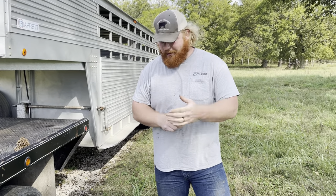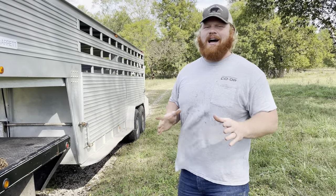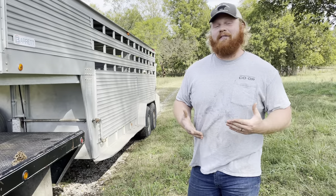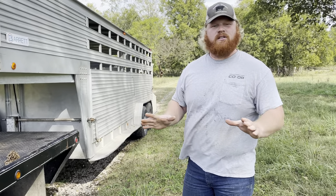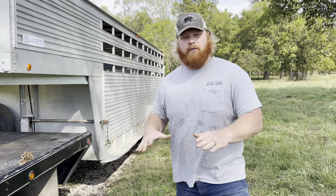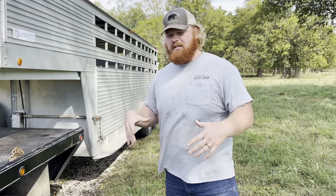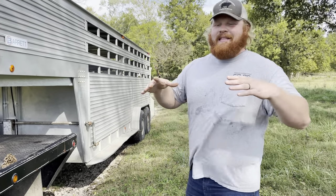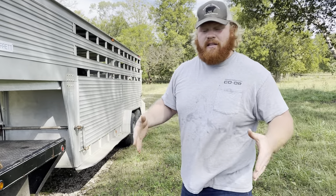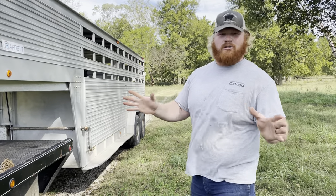Livestock producers, whether it be cattle, sheep, horses, goats, hogs, whatever — whenever we're hauling them behind our vehicle, we have to be very cognizant that they're back there and they're at the mercy of our driving habits. We have to take things extra easy and slow. Think about kids on a school bus: they have seats to sit in, a low center of gravity. But a cow or horse is standing up, so if you take a corner faster than you should, it could potentially throw them down and injure them. We want to make sure our animals are safe.